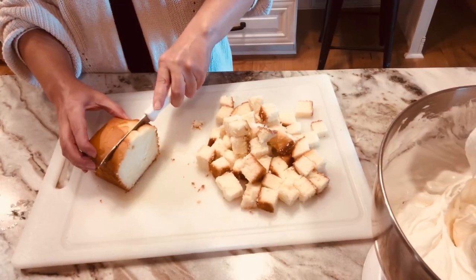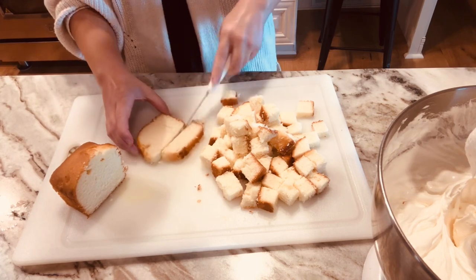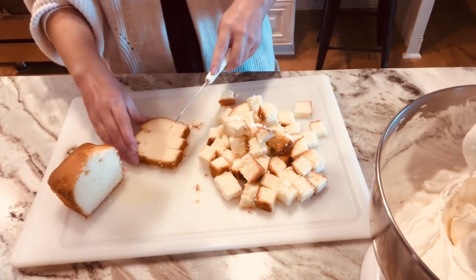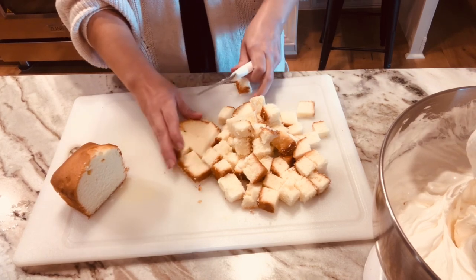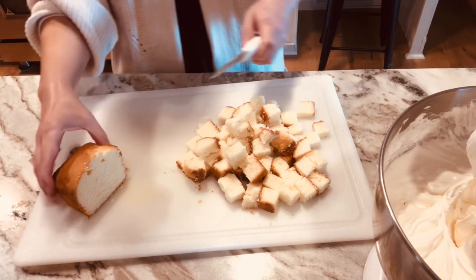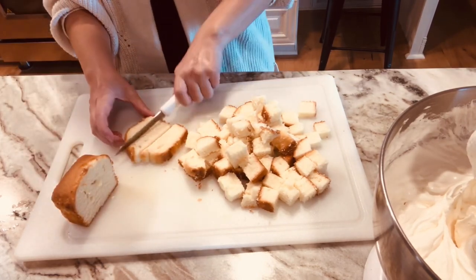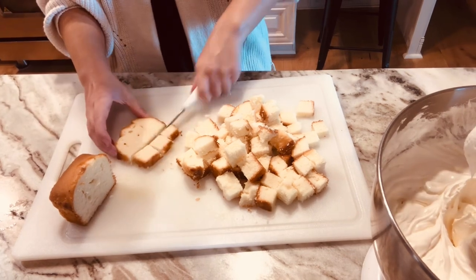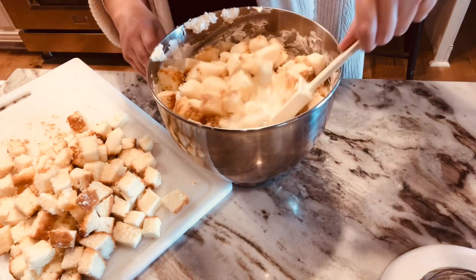The narrator is redoing this section of the video because an important clip was left out — an apology to Miranda. This missing clip shows her cubing the cake, and she mentions that if doing the original recipe, she would use two of those little loaf cakes from Walmart.